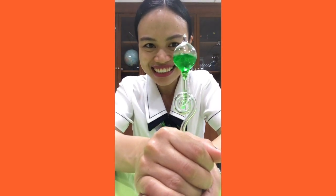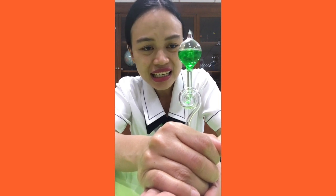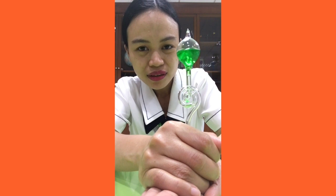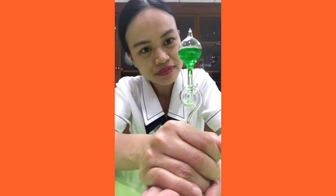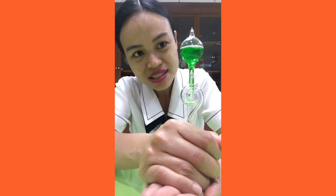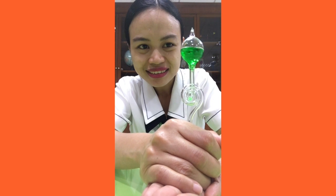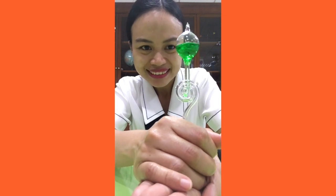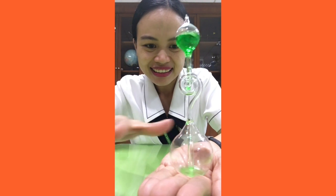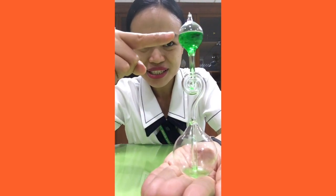Wow, look at that — it's boiling! So why do you think it looks like it's boiling? Where does the heat come from? Look, the liquid is already on top of the bottle. I will show you the bottom — see, the liquid is already here.